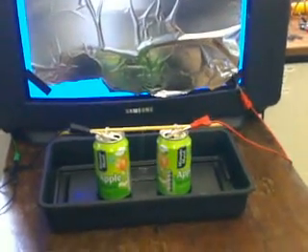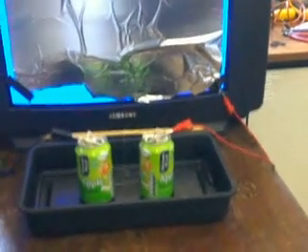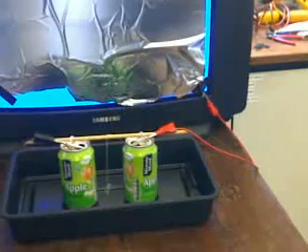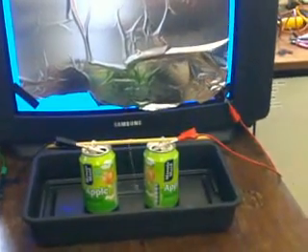Where does the other one plug in? I plugged it to the output of the coax cable because it will be earthed on the outside. So it's literally just powered by a TV? Yep.